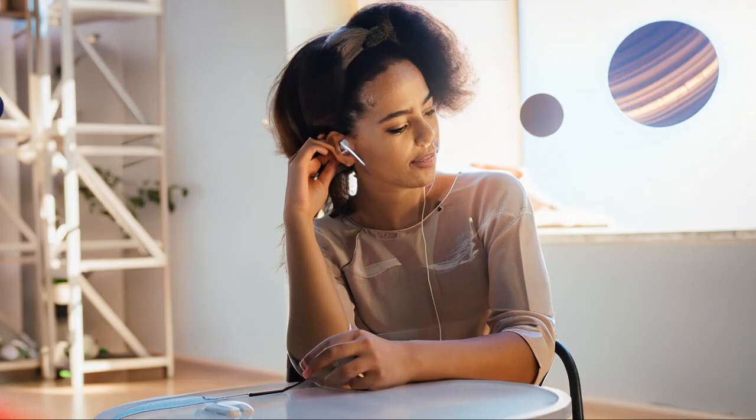Extended playtime — endless entertainment. Indulge in endless music with these earbuds as they offer an extended playtime of up to 80 hours of battery life using the charging case, and up to 10 hours on a single charge. This means you can enjoy your favorite music for as long as you want without worrying about running out of battery.